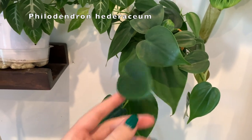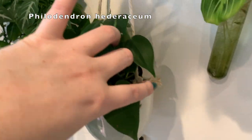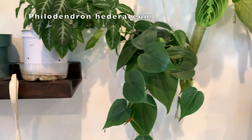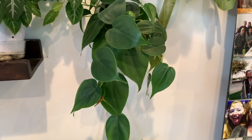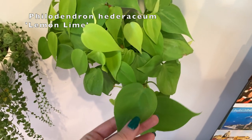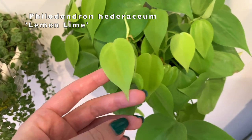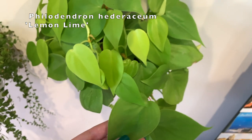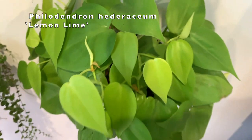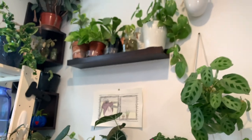And then this is a Philodendron hederaceum — just a green heartleaf philodendron, but I love how it's hanging in this hanging pot. It's in a nursery pot inside because these pots don't have drainage. And then very similarly, under that is a Philodendron hederaceum lemon lime edition, which has really cute foliage. It's kind of turning dark because it doesn't have as much light as it probably wants, but the new growth is still coming in just as bright as it should be.